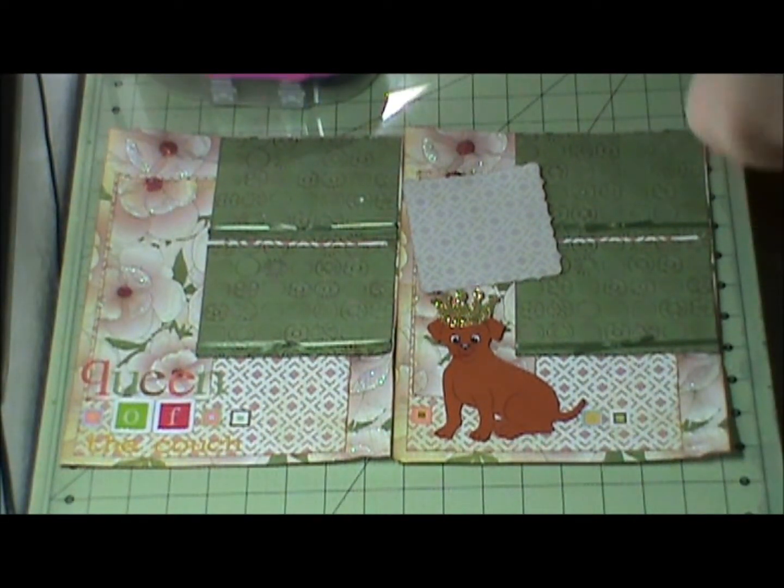So this is my two page layout. I thank you for watching and I'll be back soon. Thanks, bye!